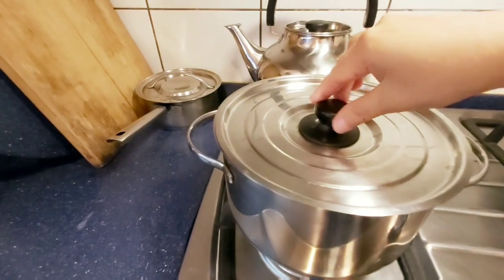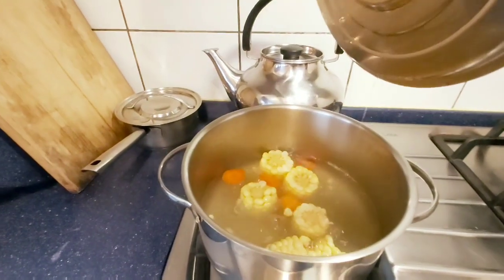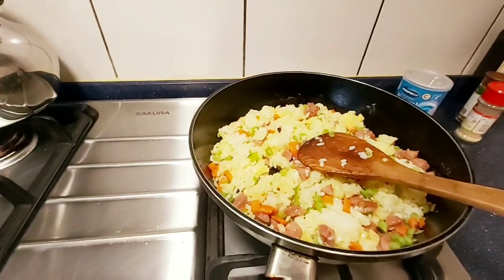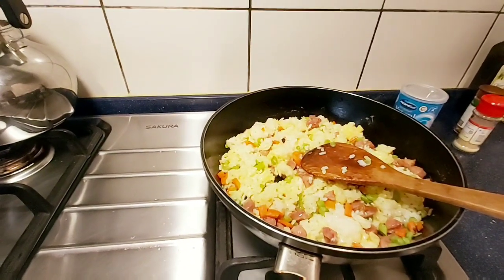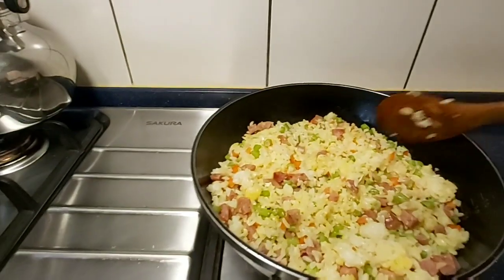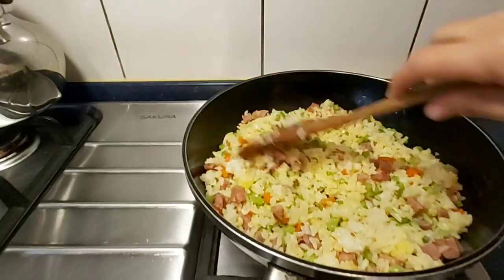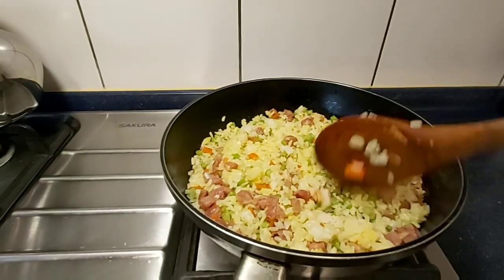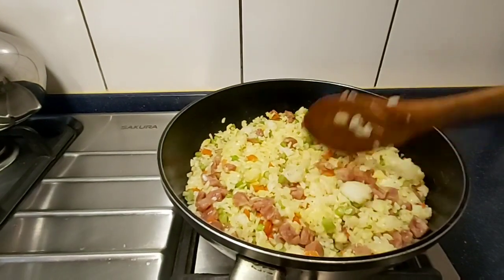This is the soup. Okay, this is for lunch — it's just simple. Okay guys, the soup is already cooked.